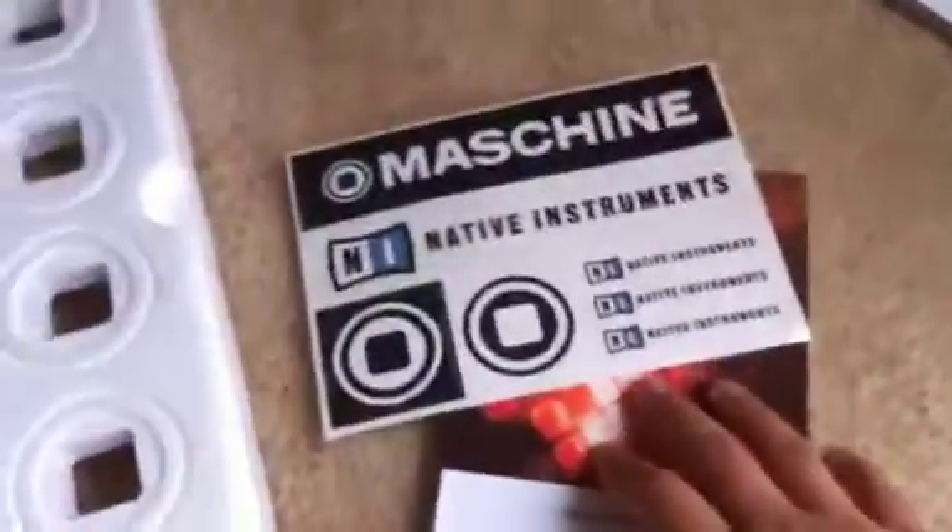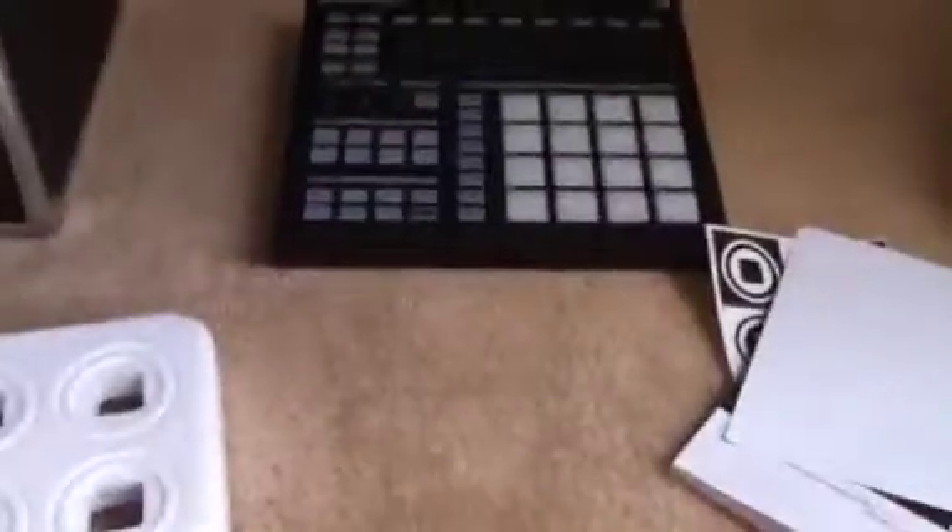There's a quick start guide that comes with the manual, some stickers and everything. Your activation number is up here, and just some information there. The CD's in there and a USB cable.